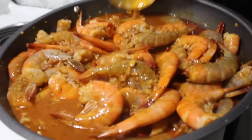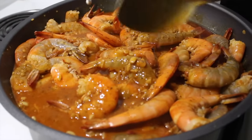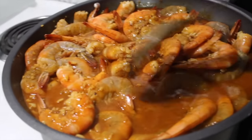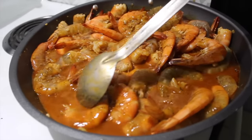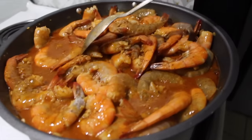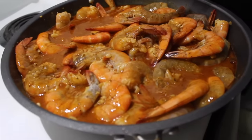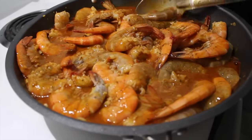Look at that — the sauce is already getting thicker as the shrimp cook. That's exactly how it looks at Boiling Crab. Trust me, you're going to love this recipe. If you want to add corn, potatoes, or sausages on the side, that's on you — we're just showing you the main sauce with shrimp. You can also throw in lobster or any other seafood. This is the perfect homemade seafood boil.